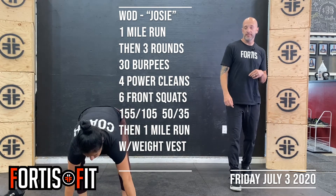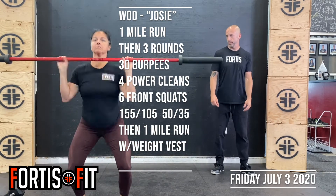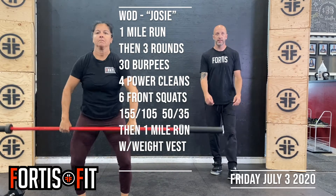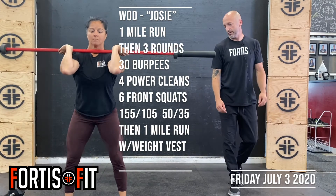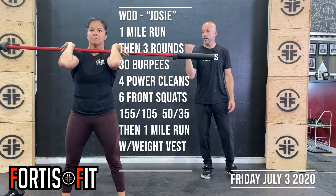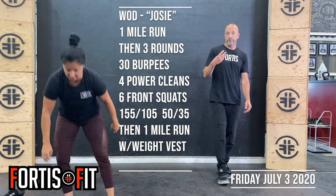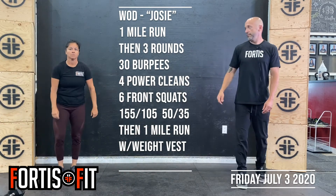Then 4 power cleans — bar on the ground, from mid shin, extending the hips, quick elbows up to catch it. And then into 6 front squats — weight back on the heels, elbows up nice and high, chest stays back. After you've done 3 rounds of that, back out for that 1 mile run.